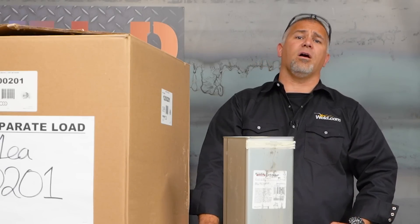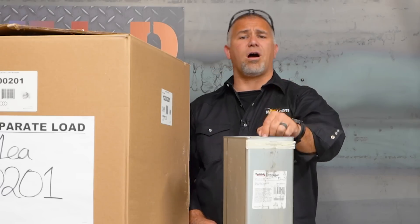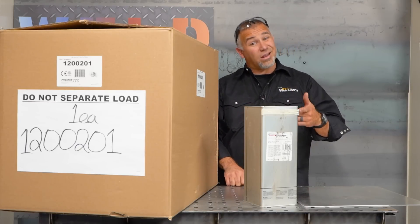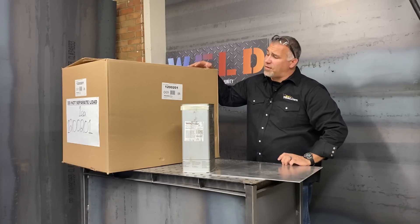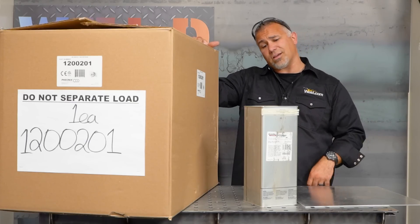Today we're going to talk about ovens. We've got some 7018s here. We need to talk about how to properly store these and why it's important to keep them in an oven — not a pizza oven. Today we've got the Phoenix 300. We're going to open this box and take a look at what's inside.